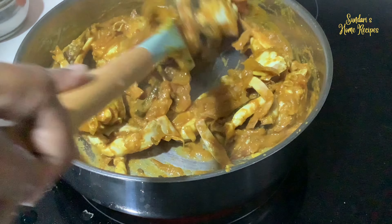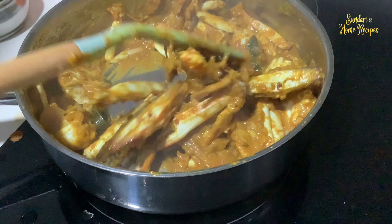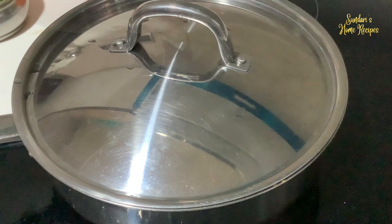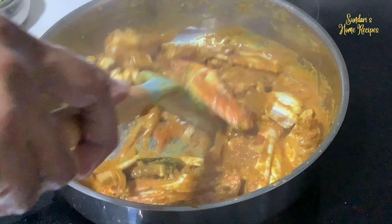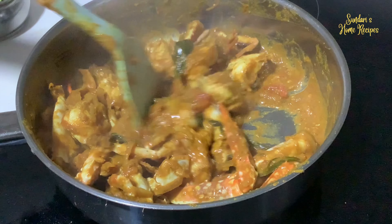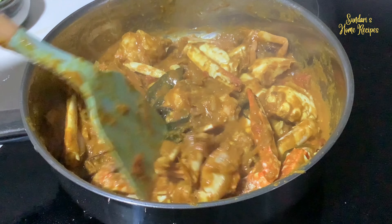The spicy crab is getting cooked nicely. Just a few more minutes and you can turn off the stove. Cover it for a few more minutes — it's cooking nicely, the oil is starting to float. Crab takes a very short time to cook; once the masala is ready, crab takes about 10 minutes.